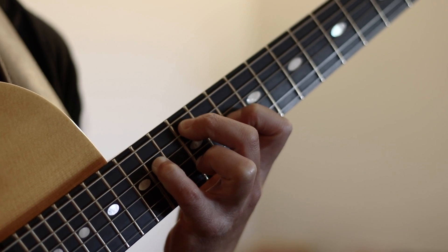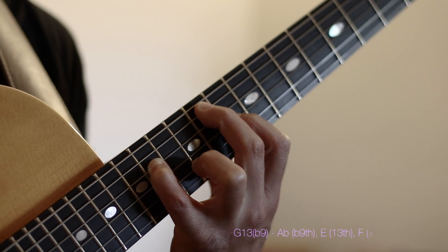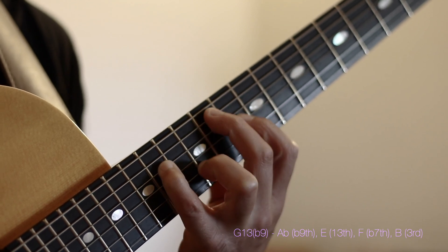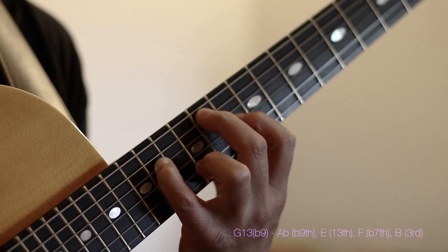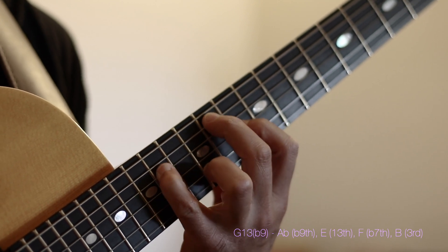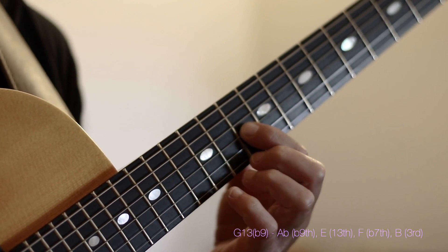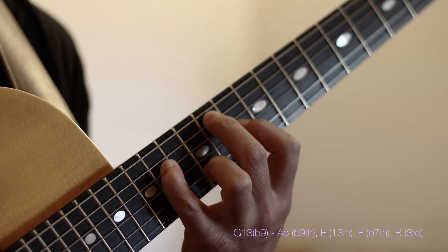Moving to a G7 in this position, I'm going to do so by just moving our lowest note, A, to an A flat. This becomes our G7 13 flat 9. When I move the A to an A flat, that note changed but everything else stayed the same. So now we have A flat followed by an E followed by an F and followed by a B. In the G7 harmony: A flat happens to be the flat 9, E is your 6th or 13th, F is your flat 7th and B is your 3rd. So we end up with a G7 13 flat 9 harmony.